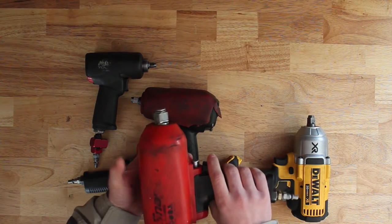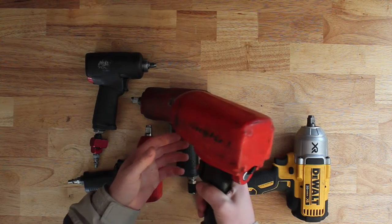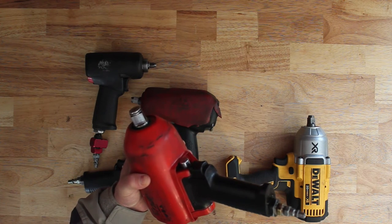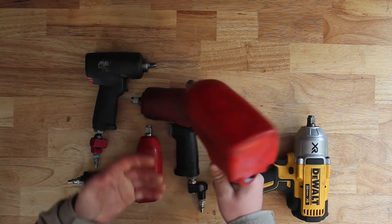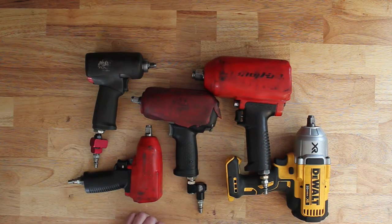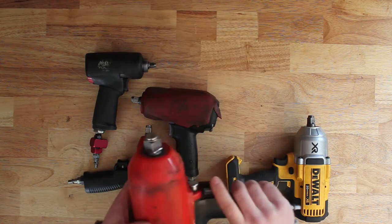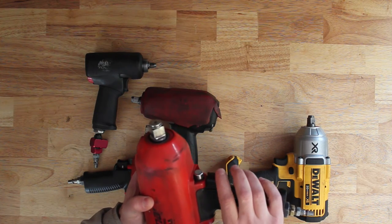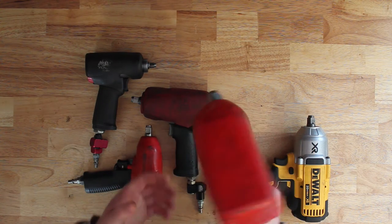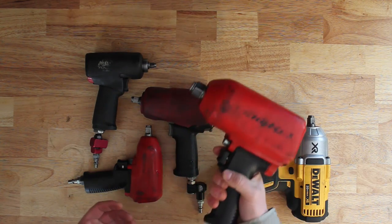This is my three-quarter Snap-on — I think it's an MG1200. I actually bought this one on eBay, and I think it retails for around a thousand bucks. I bought it for about $400, and I thought, even if I have to get it rebuilt, I'll still be money ahead. But I haven't needed to, and it's been a good gun. It'll take off truck tires with lug nuts, no problem. It's got a hefty weight to it, but pretty good for three-quarters. I have no complaints with it at all.